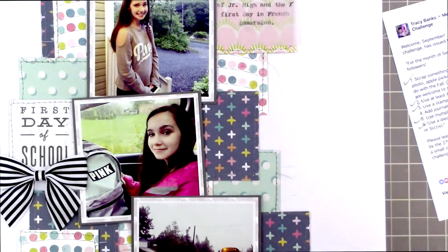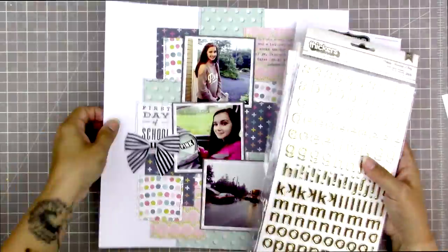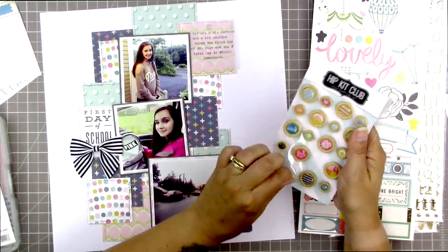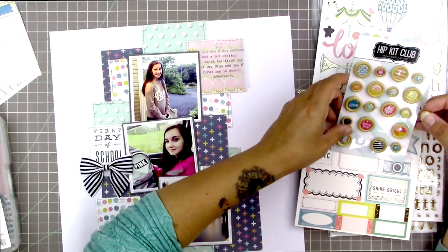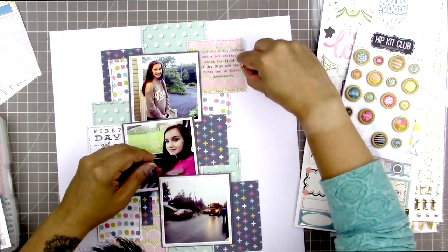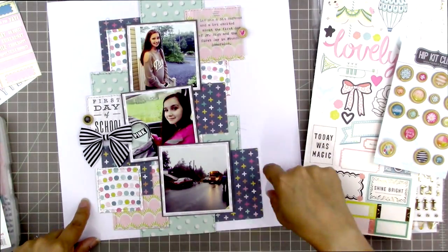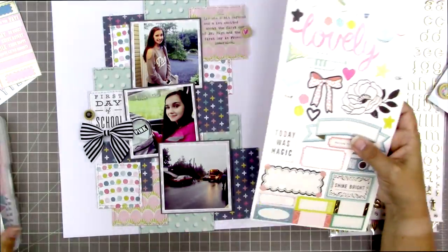I love the look of a real typewriter on pages — it adds a really nice vintage, interesting touch. I decided to use one of the wooden buttons to cover up that stray 'f,' using ATG instead of the included glue dots so I can reposition it if I change my mind. The ATG adhesive is a bit more forgiving and allows you to move things around more than a glue dot would.